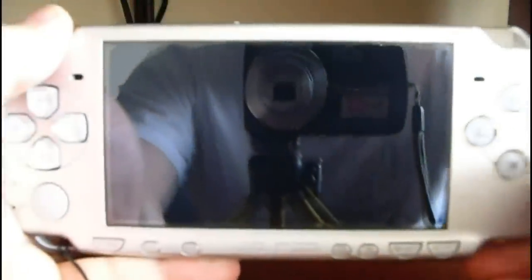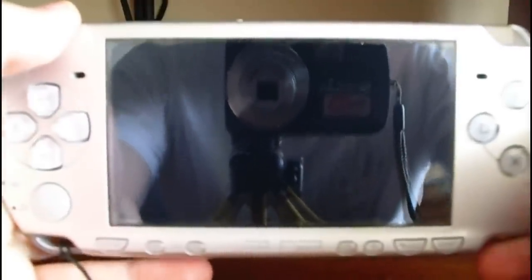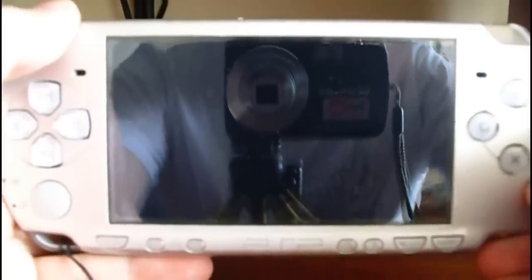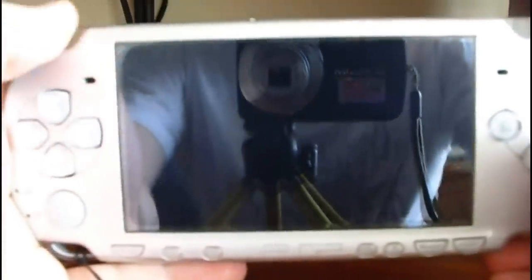Let's see how to install the custom firmware LME-8, version 6.39. First thing, turn on your PSP.